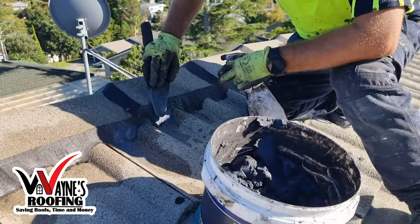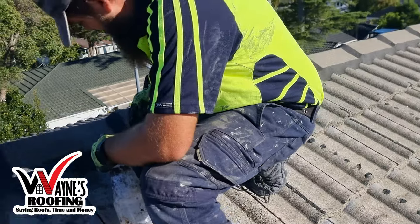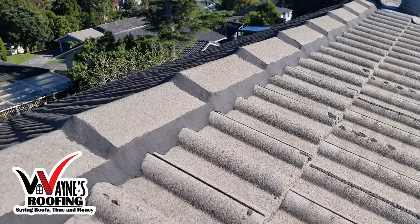We recommend you not to try and do this by yourself, but rather get a professional that can do a professional cleanup and preparation before applying new pointing.